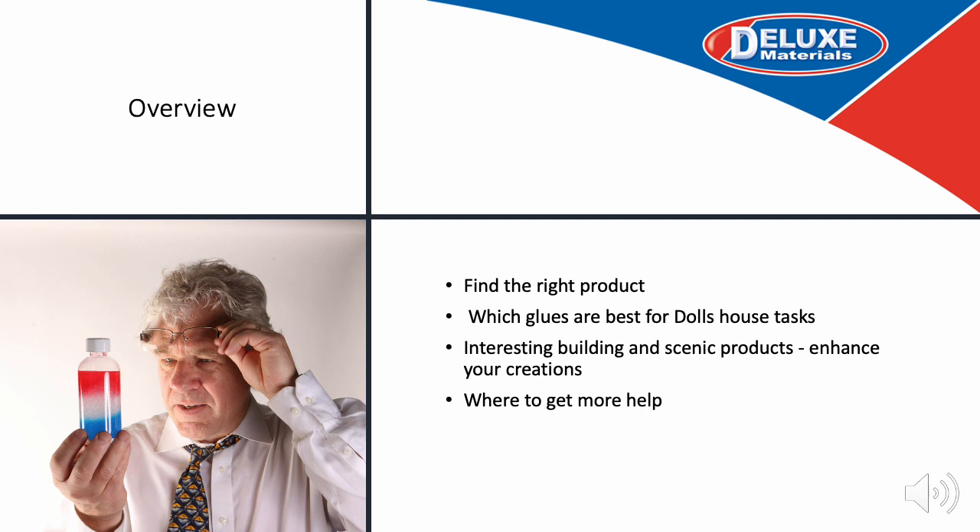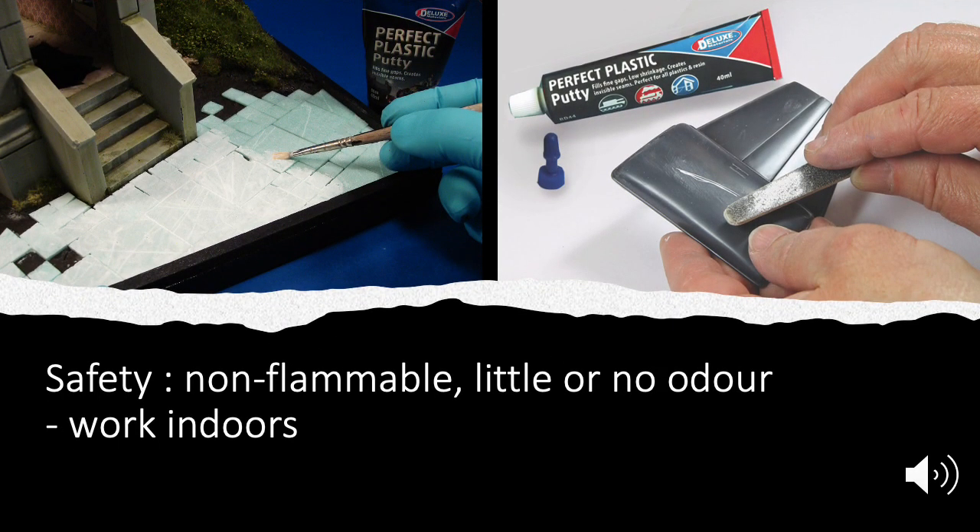We are also going to show you some interesting building and scenic products that perhaps will enhance your creations, and finally where you can get more help. The safety of our customers and consumers has always been a priority. Whenever possible we make our products non-flammable and with little or no odour because we know you are often working indoors and close to our products.